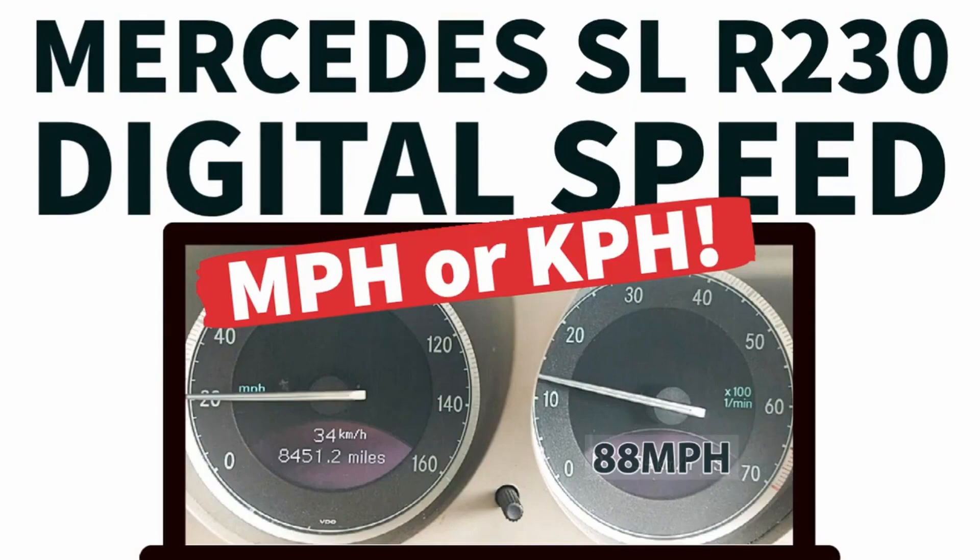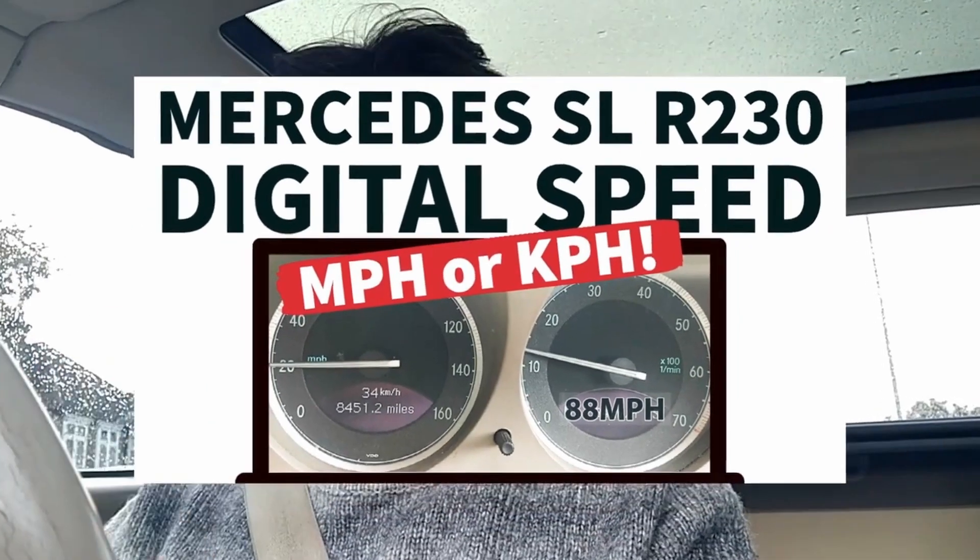The speed at which you travel is quite important, and obviously on the analogue dials you can't always get it absolutely exact. If you just want to have a digital reading so you've got a far more accurate indication of the speed that you're travelling, then just set it on your SL.